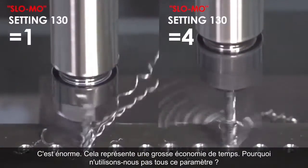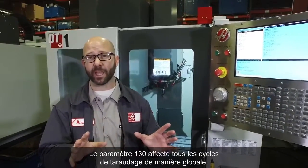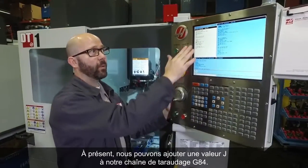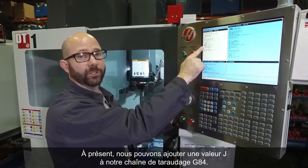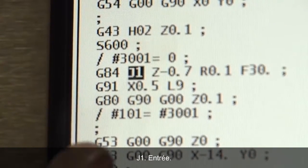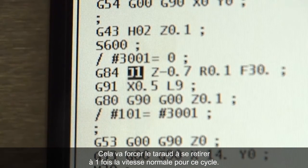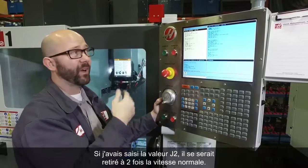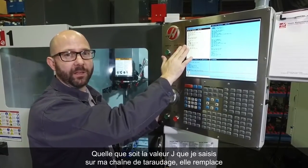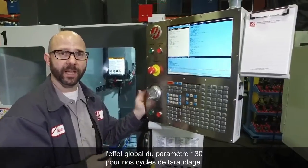Setting 130 affects all of our tapping cycles globally — it sets a default for everything. Now we can add a J value to our G84 tapping line: J1 is going to force this particular tapping cycle to retract at 1 times the normal speed. If I use a J2, it goes to 2 times the normal speed. Whatever J value I put on my tapping line overrides the global effect of setting 130 for that tapping cycle.